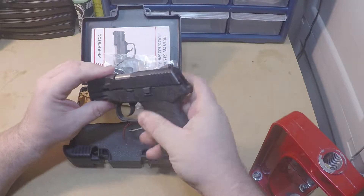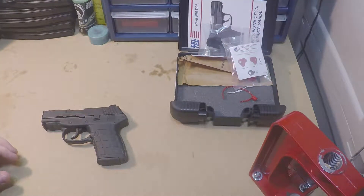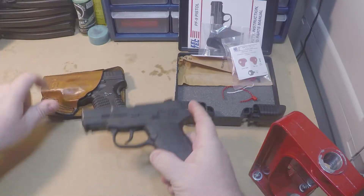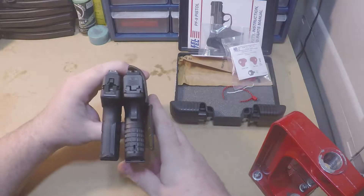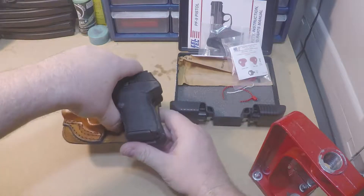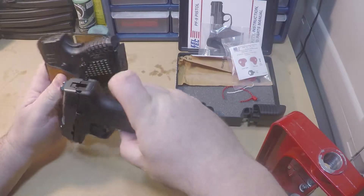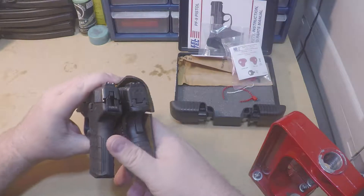The big advantage is its small size — I'll actually pocket carry this. Let's compare it to a couple other firearms. This is what I carry most days: a Springfield XDS in 45. Comparing the two, the PF9 is just a little slimmer than the XDS and about the same overall dimensions with just a slightly shorter barrel. The XDS Nine is roughly the same dimensions — I think just a smidgen more narrow — but the PF9 is still slimmer than the XDS Nine.